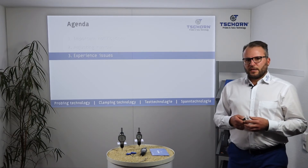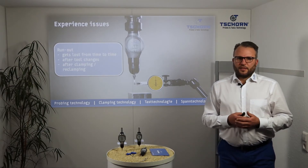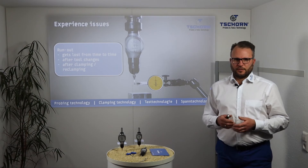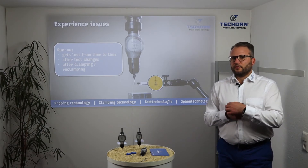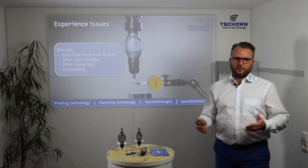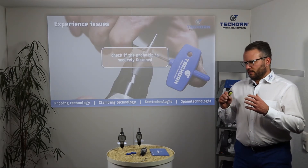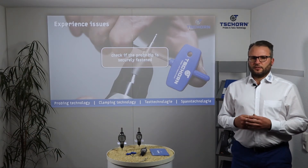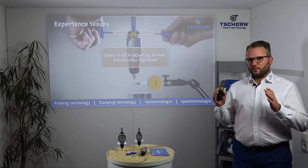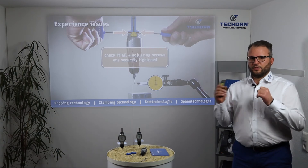Last but not least, we have some experience-based issues. For example, your run out gets lost from time to time — after tool changes, or after clamping and reclamping the 3DTester into the machine. Our experience shows: if something like this happens, first check if the probe tip is securely fastened. Second, check if all four screws are securely tightened, because the four screws keep the position of the adjustment.